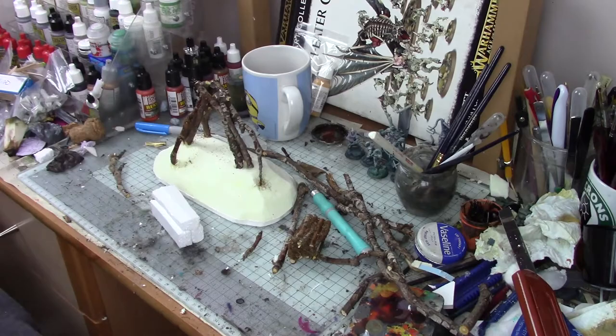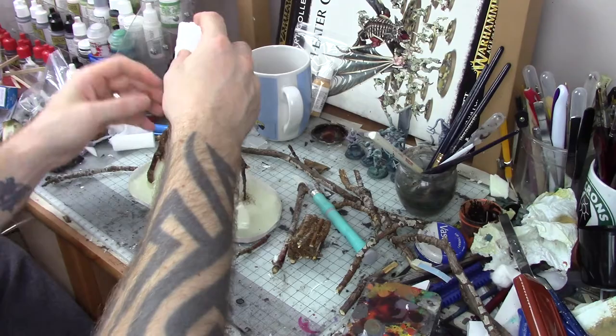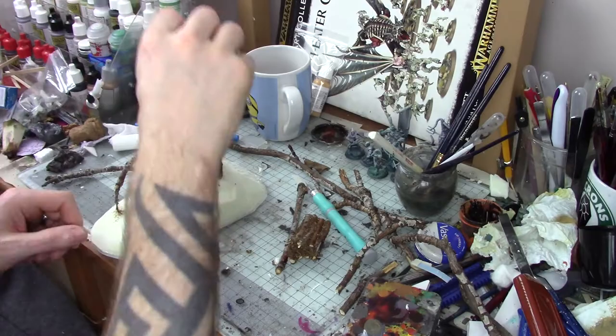In the same way as I built the head previously, the body was based off a block of regular polystyrene that I could then attach the sticks around and add a bit of texture to. This would save me using up all my sticks as a bundle to build the body, and it also kept the overall weight of the build down.